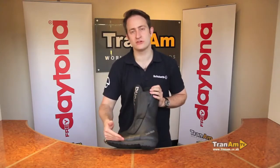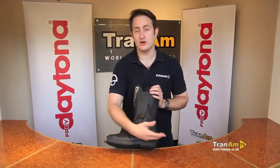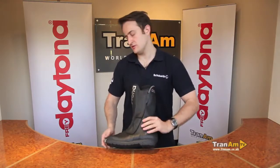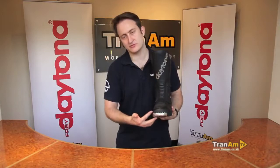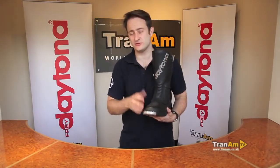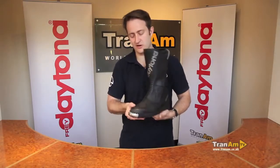It has a hard wearing touring sole — the most adventurous sole that Daytona have done. It's very thick, will last you a long time, and is good for using on your GSs, Triumph adventure bikes, that sort of product. Around the front of the boot they've also given you a metal reinforcement for extra hard wearing capability. It's also great for commuters and couriers in London.